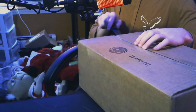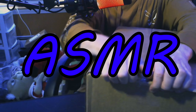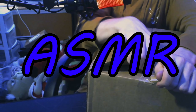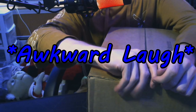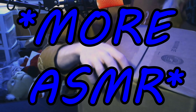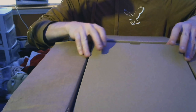Excuse the mess in the background. I don't even feel safe using a knife on this honestly, so let's just go in with our hands — usually the tape just pops right up. We are upside down because I'm hiding my information, of course.